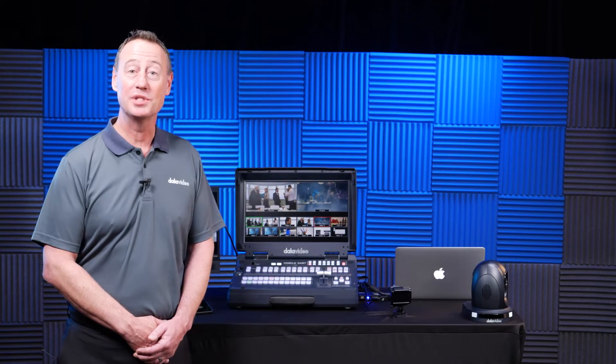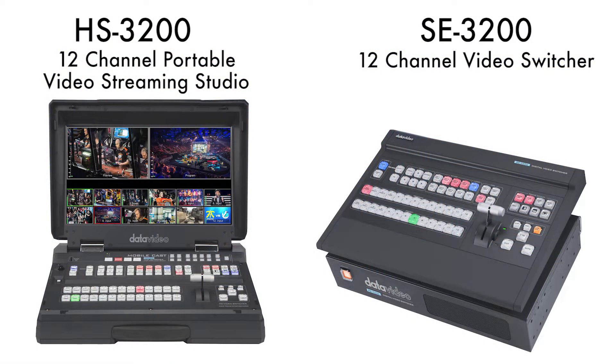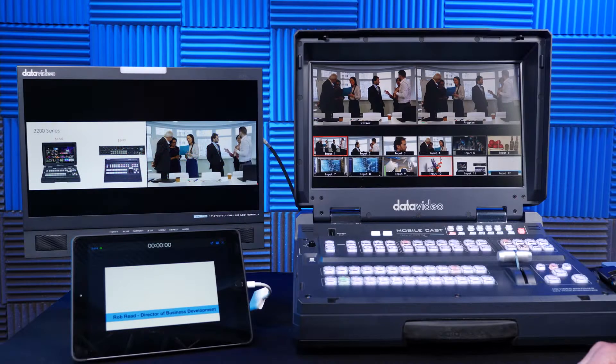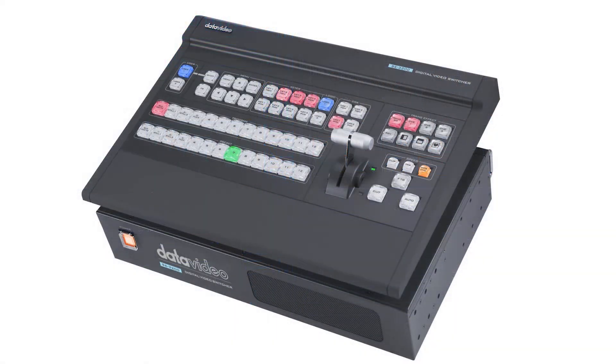Hi, I'm Rob Reed from DataVideo, and today I'm going to talk to you about the 3200 series, which is our live event production switchers. The 3200 series actually comes in two forms: the HS3200, which is the one I'm showing you here today, as well as the SE3200, which is a 2U rack system with controller.